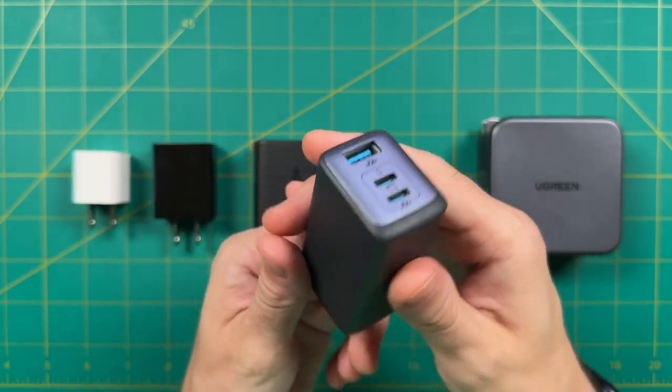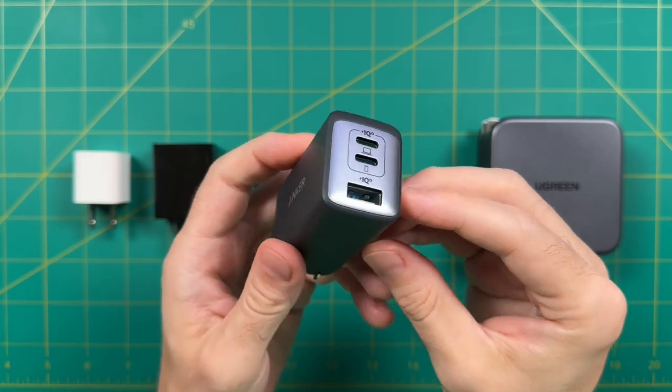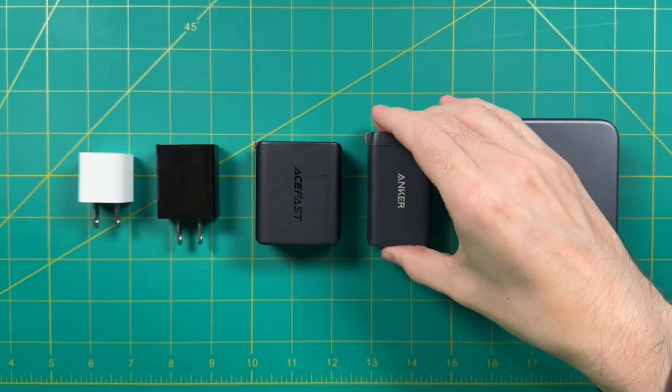So when it comes to this Anker charging brick, what I like most is the small size. It works well if you only have one or two things to charge, but if you have two high-power devices at the same time it usually doesn't work out so well. Between this one and the Acefast with the HDMI out, I tend to use the Acefast more. And that actually leads us to the next one I want to talk about.